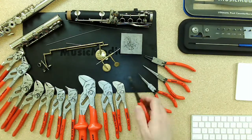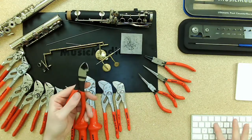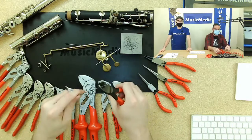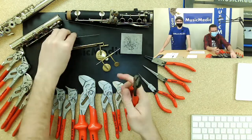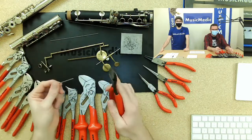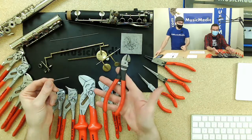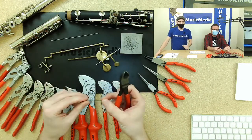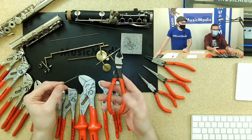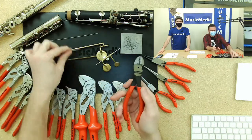This is the Knipex side cutting pliers — an awesome pair. This will cut hardened steel and hardened steel springs, and is typically what you'll use for cutting thicker steel springs. We also have a shear steel pair called the Xuron pliers, which hold the off-cut so it doesn't fly across the room. But these Knipex side cutters are still a go-to for most cutting of hardened steel wire. This here is a 074 drill rod — it will also cut them like butter.